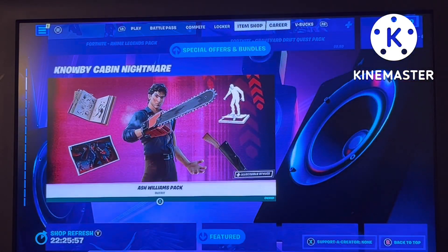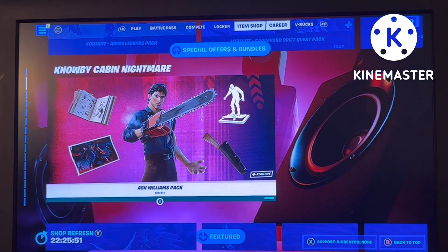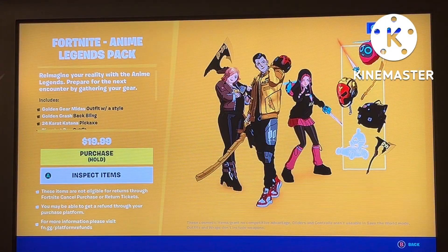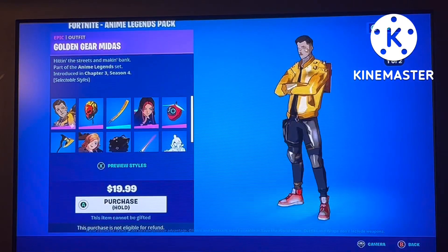I'm going to cover the Anime Legends pack quickly and the new Ash Williams pack, which I have purchased so I can do a gameplay review on it, which will come out very soon — like next Wednesday. I might just save the gameplay review for Halloween, I don't know. But first, let's do the item shop report and cover the Anime Legends pack which just came out yesterday.